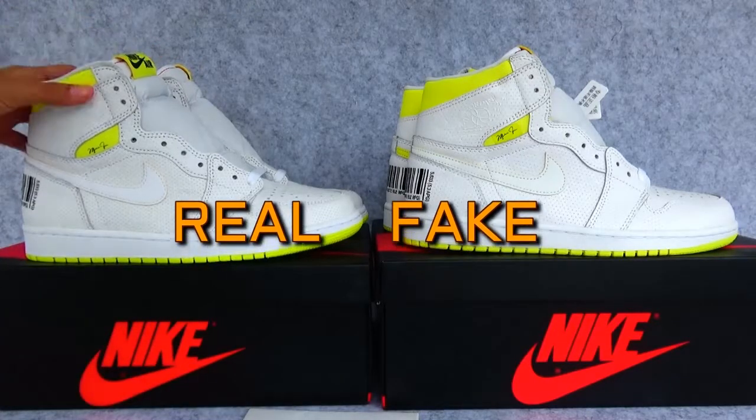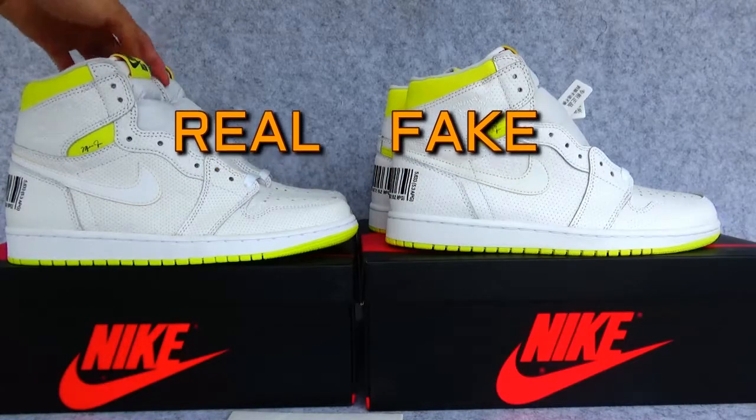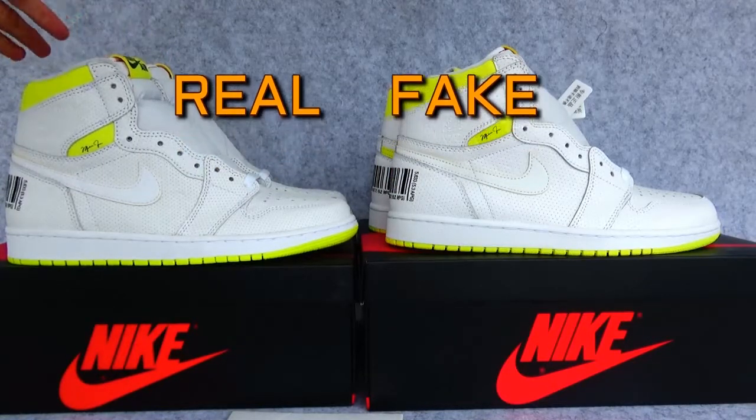This is the real one, and this is the fake one. I'll show you the differences between these two for you guys.